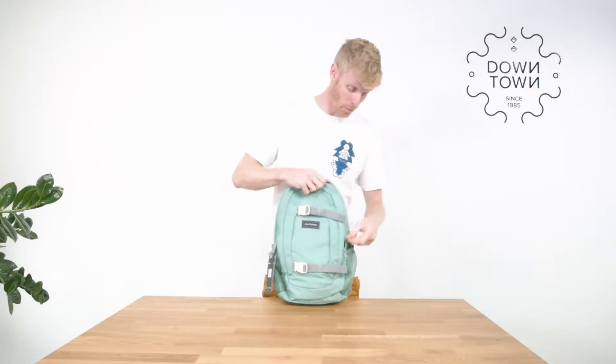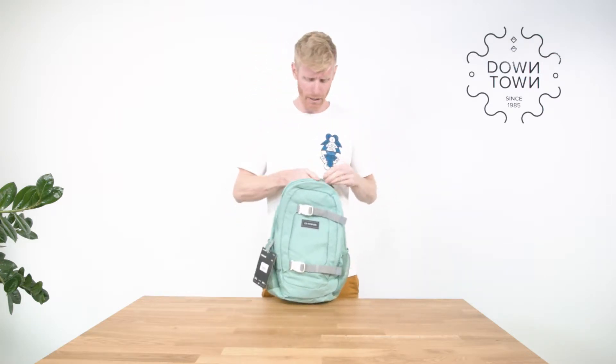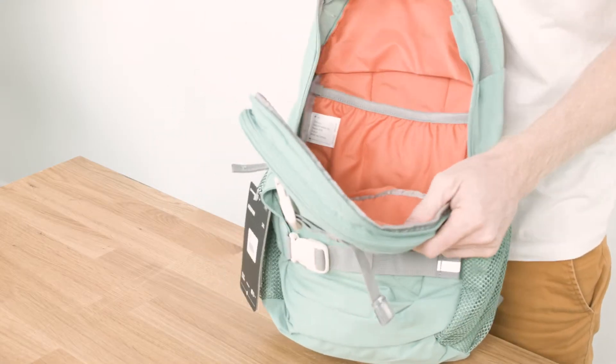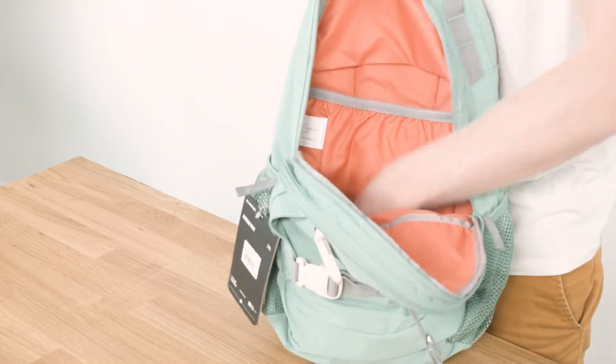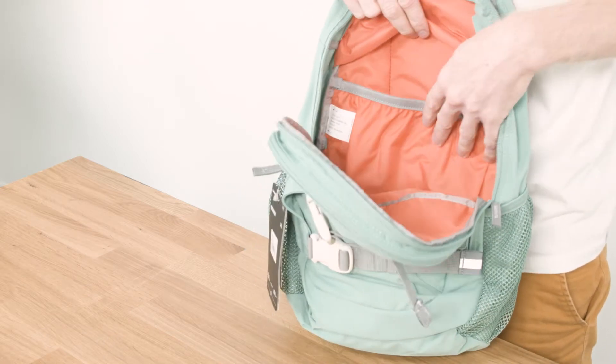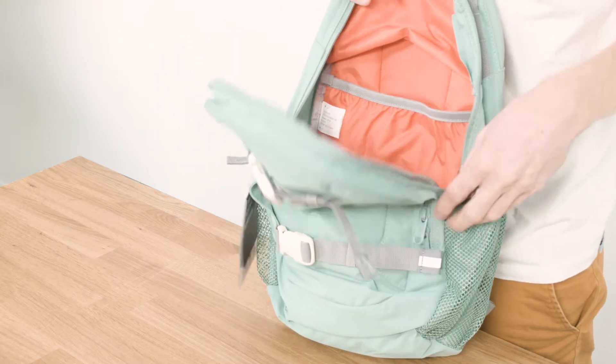The whole bag has no padding inside — the back panel is padded, but not the inside of the bag — so there's no padded laptop sleeve or tablet sleeve. In the main compartment you have a sleeve where you can put in a tablet or maybe a small laptop, but it's not padded so it's not extra protected.